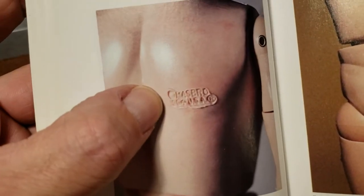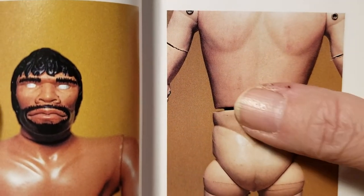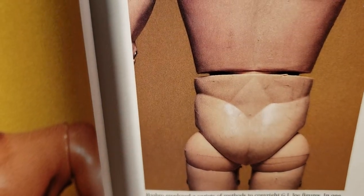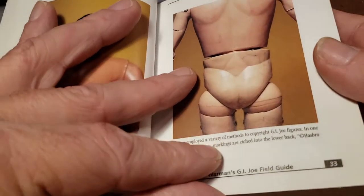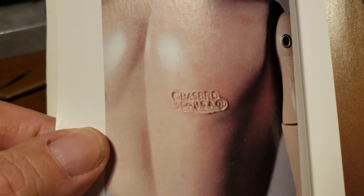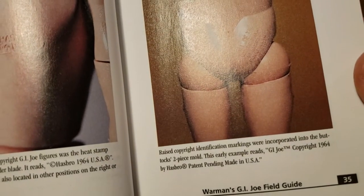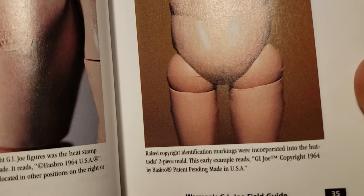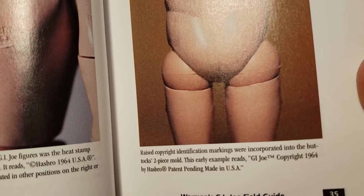Now we get into some of these heat stamps — how you can tell what issue soldier you have. The very first issues had a heat stamp on the back right here, though you can barely see it. Then you got into a heat stamp up on the shoulder that says 1964 Hasbro USA. And then you got into your regular stamps from '64 to '65, talking about the mid-60s out of the two-piece mold.